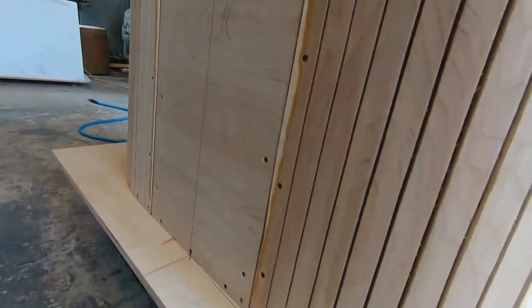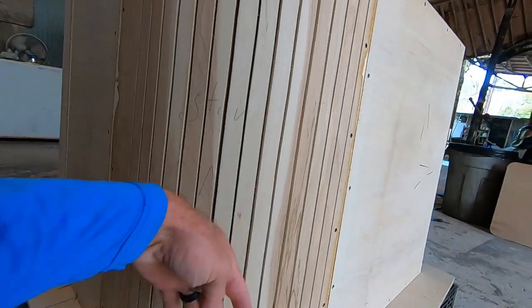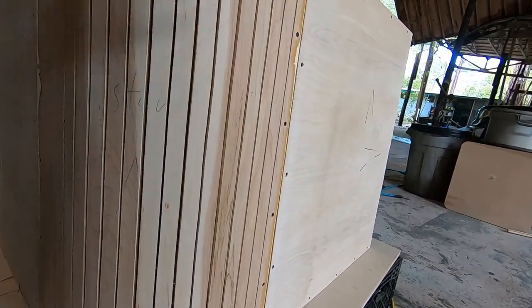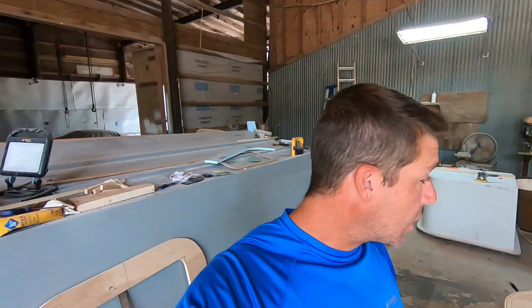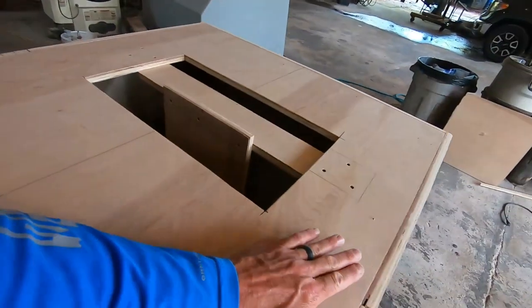We came back and sanded the edges and corners a little bit to blend everything together. Then we'll come in and fill this with some body filler, fiberglass over it, fair it, prime it, and polish it. It's looking good. We're going to go get a bite of lunch and then after lunch we'll be putting the top on this one.